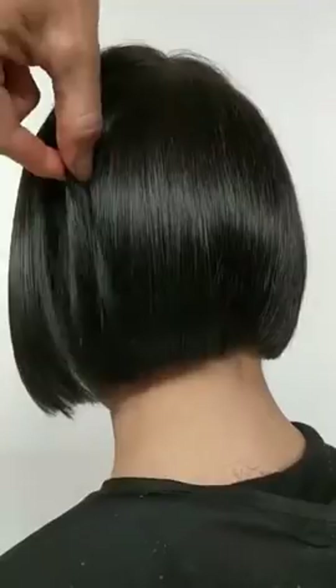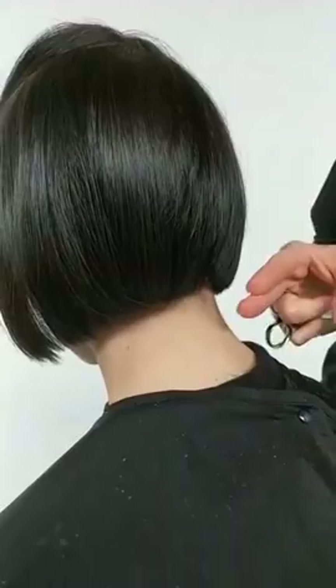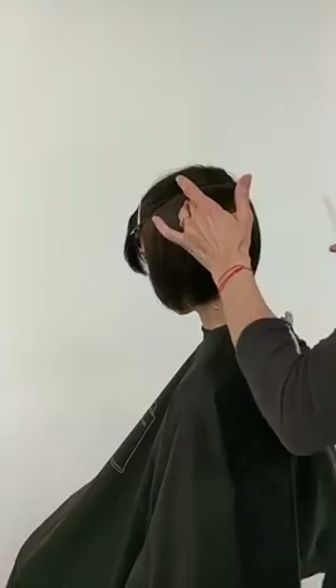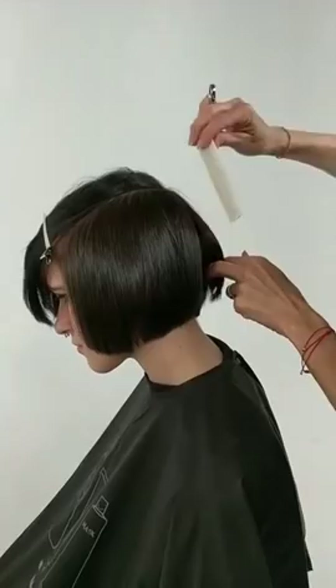Now you can see the difference from when we started with this one-length shape, and the amount of movement and looseness happening in the shape. Because of the graduation underneath, you can see how nicely it's hugging the head shape. We're going to continue on the other side. I go one whole side and then the other — I know some people like to switch sides and that's okay too. It's not right or wrong, it's just how you feel at the moment.